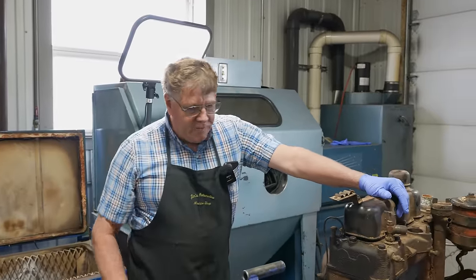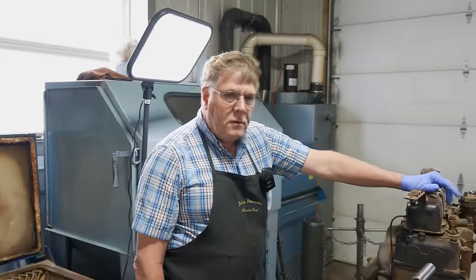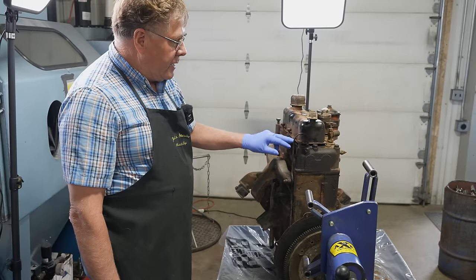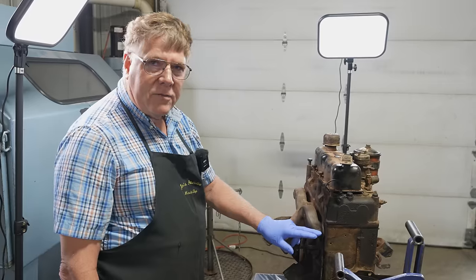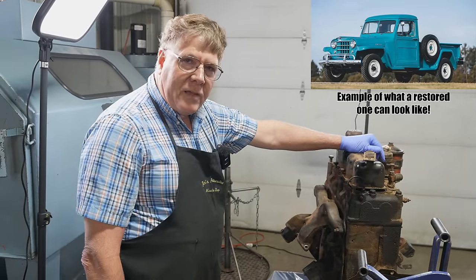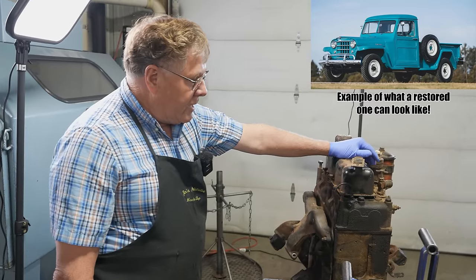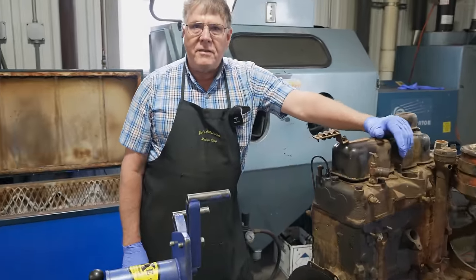Today we have a 1951 Jeep 134 cubic inch F-head engine, meaning the intake valves are in the head and the exhaust valves are in the block — so this is a little bit unusual. A local shop brought this in for us to go through and rebuild. The story is that it came out of Northern California and the fellow that owns it, that was what he learned to drive in as a kid.